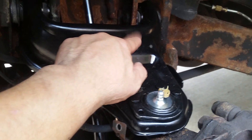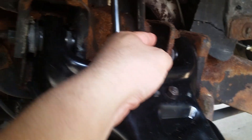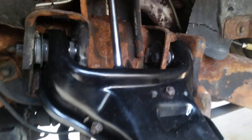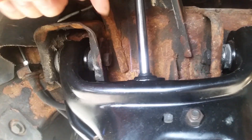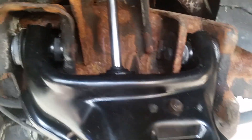A 14 millimeter takes the upper control arm bushing off. 18 millimeters for the upper control arm bolts. Make sure you put a little scribe mark on there so when you put the cam back it sits roughly where it is. You're going to have to get a wheel alignment after you replace it, but you can get as close as you can. The shocks have to come out only because the bolts will hit the rod.